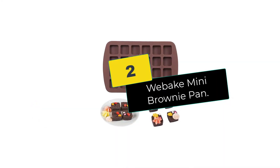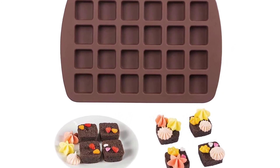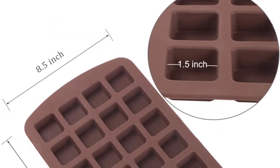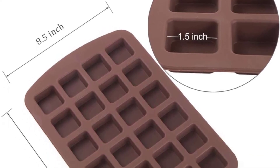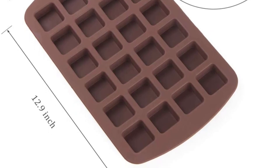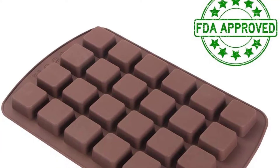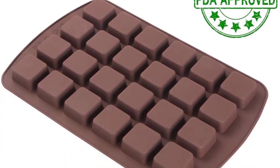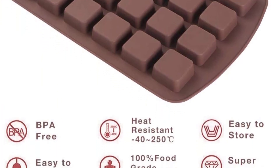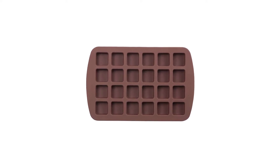At number 2, we have the Webeck Mini Brownie Pan. BPA-free, non-stick, and approved by the FDA, the Webeck Mini Brownie Pan is the best silicone baking pan for brownies. With their design, these silicone molds stand out from the crowd. The Webeck Square Pan can be used as brownie and cake pans. The walls of these pans are strong and super durable. They are made to be easy to put in the oven and can withstand high temperatures, making them perfect for a wide assortment of products.